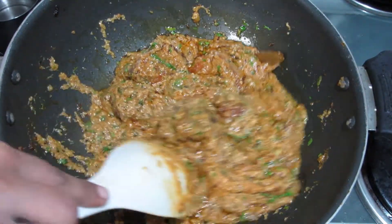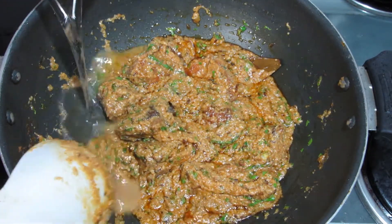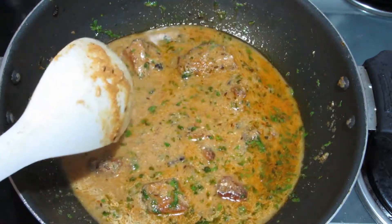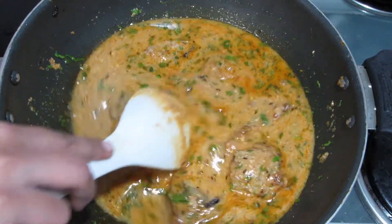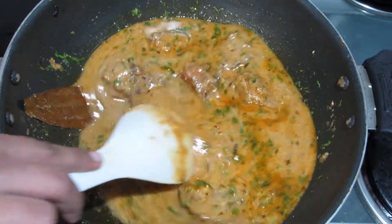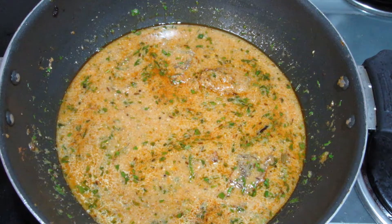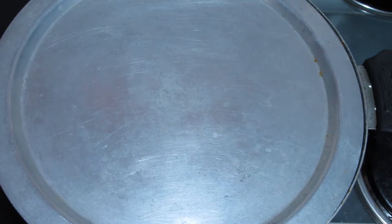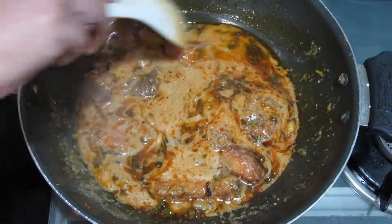I will add water to the sauce. If you want a thinner gravy, you can add more water — around 3 to 4 glasses. When it boils, put it on medium flame for 10 minutes. It is ready. Let's dish it out.